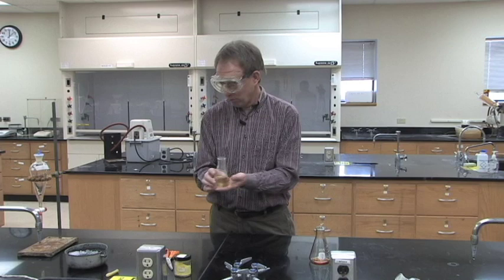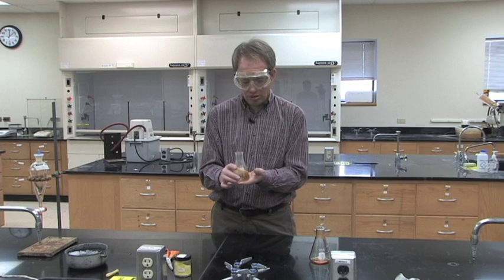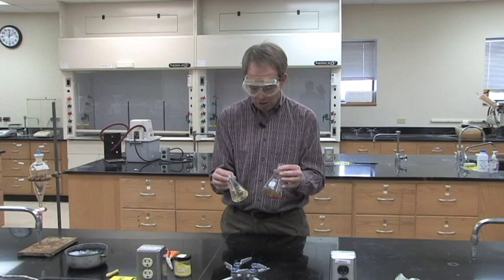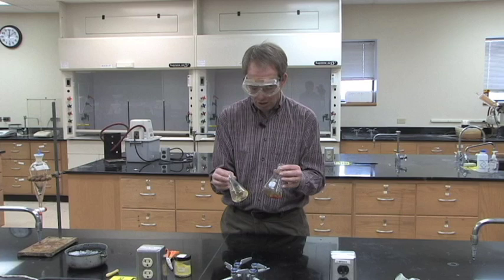Filter the precipitate through your Buchner funnel with the vacuum aspirator, just like last week's lab. Once you get to that point, stick it in your drawer and let it dry until next week, then do the melting point on it to identify what your unknowns are. Note that different instructors will have different samples, so you won't necessarily have an orange sample and a white sample depending on who you have for organic lab.